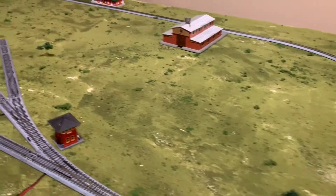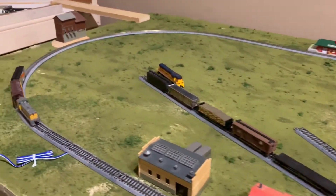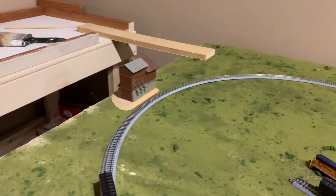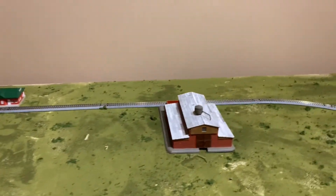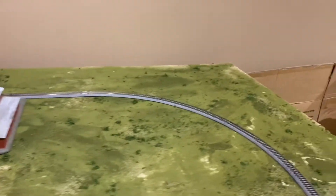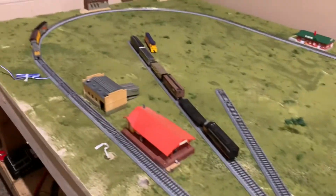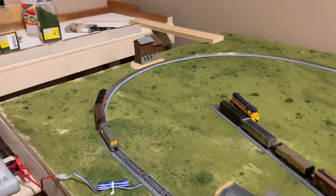The first reason for getting rid of HO scale was that the curves were way too tight. I just wanted to run bigger locomotives. I also wanted more room because everything was really crammed in — I didn't get as much room as I hoped, and I barely even had room for a three-car siding.